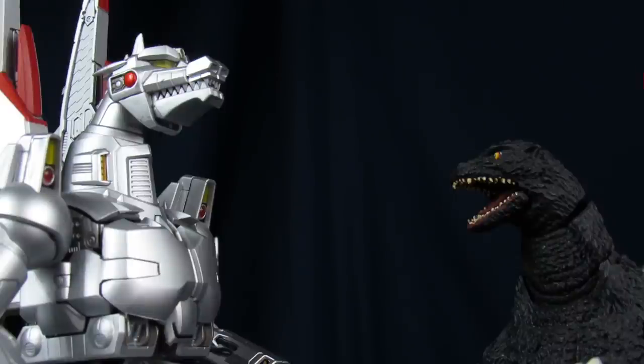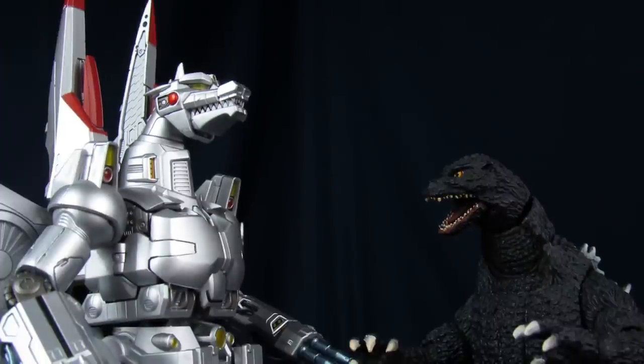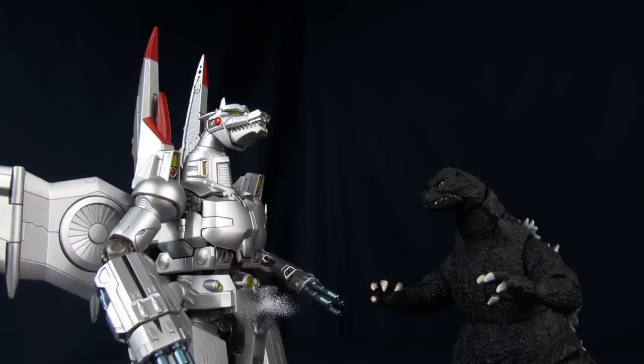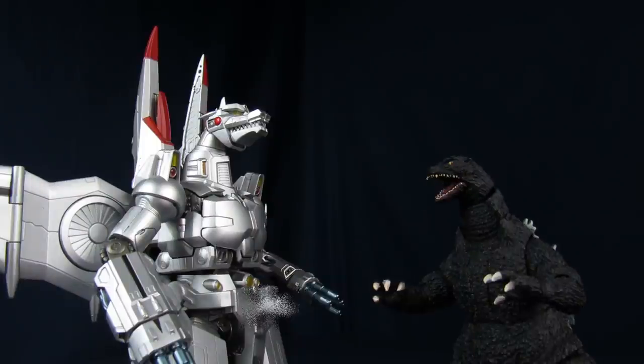So you're the new Mechagodzilla. Pretty slick looking if I do say so myself. You also got quite a few appendages. Well, I gotta say, this is gonna be one big fat nope.